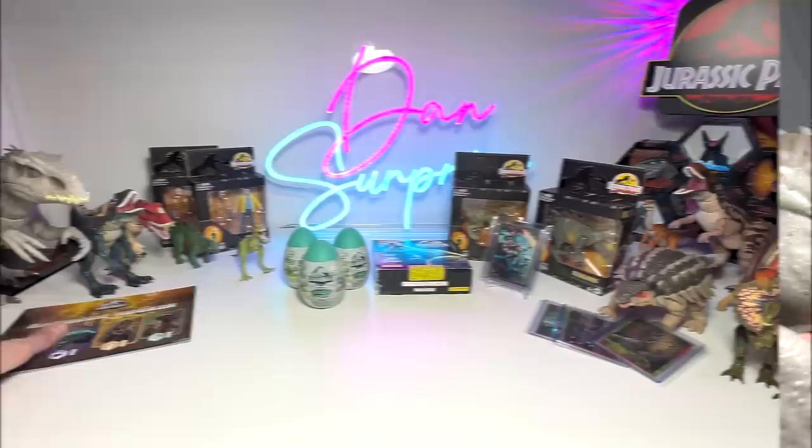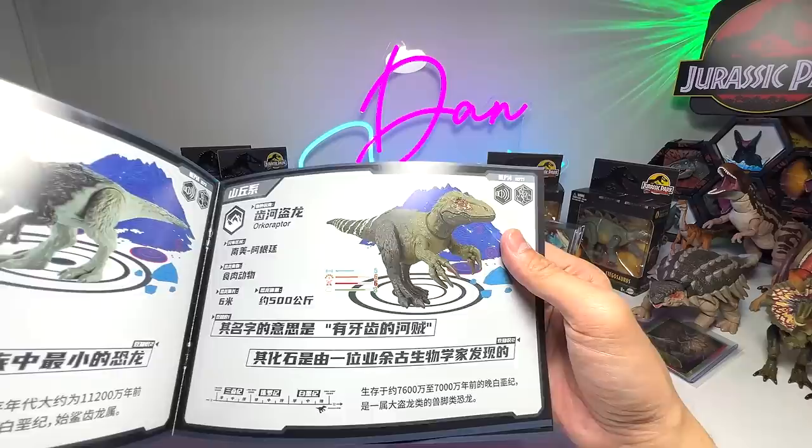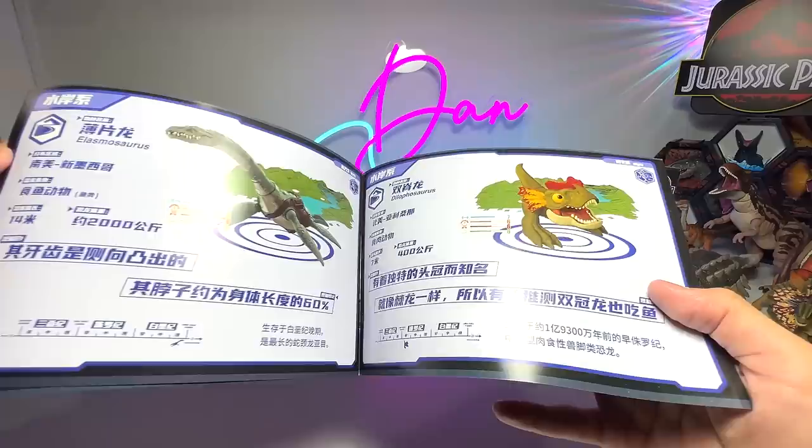Did you guys know that there will be new dinosaurs releasing really soon? For example, the Ocho Raptor will be released soon. There will be a Nygosaurus, which is a new sauropod. And I think the Irritator is another one. I can't wait to receive them.